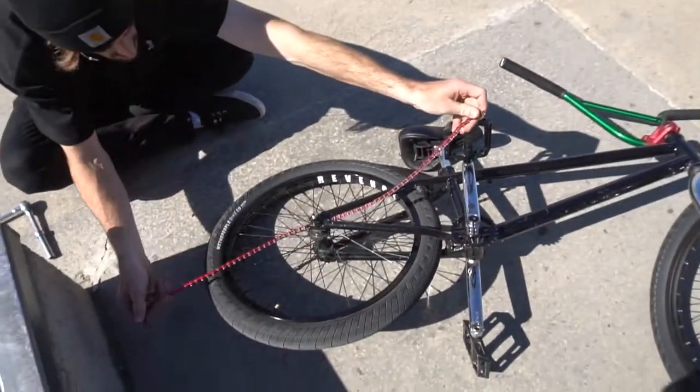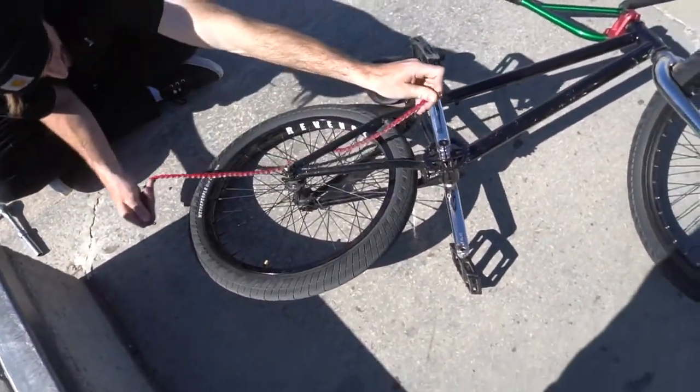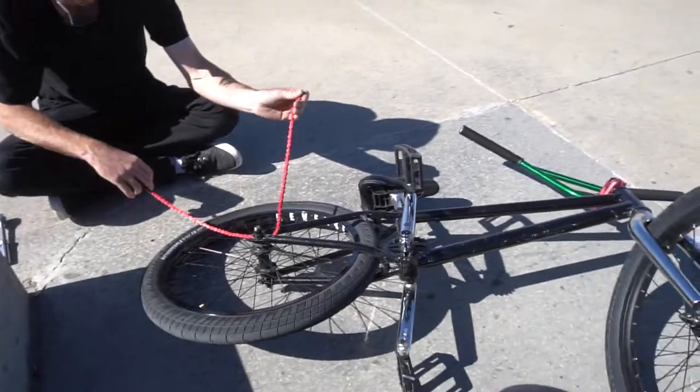What do we have here Tom? A broken Z chain. Yep, broken chain. I smashed it right on the sprocket.